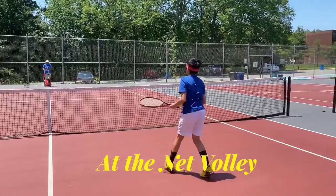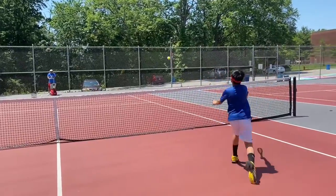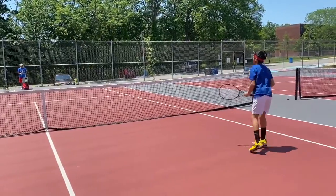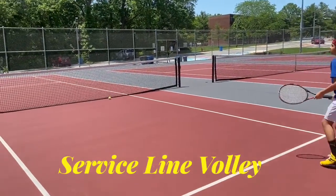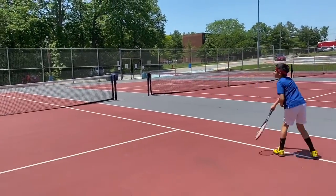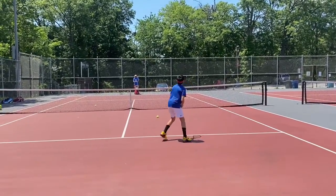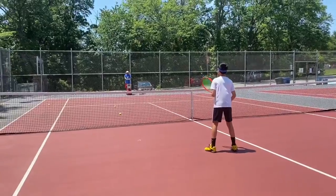Right now Veer is hitting volleys at the net. Before hitting the volley you can see he's putting his left leg forward to remain at a stable base. He's hitting these volleys at shoulder height. You should use a continental grip, which we'll show you in a bit. Now Veer is coming back to hit some service line volleys — even at the service line he's stepping with his left leg and hitting at shoulder height. You hit below the waist when the ball is coming really short and you have to bend down to hit it.